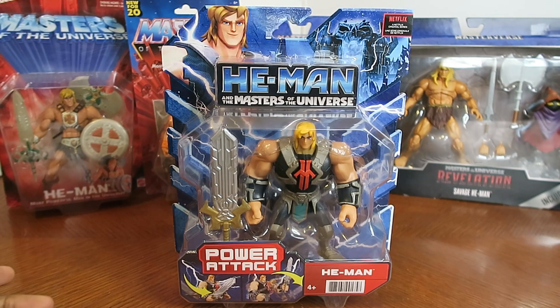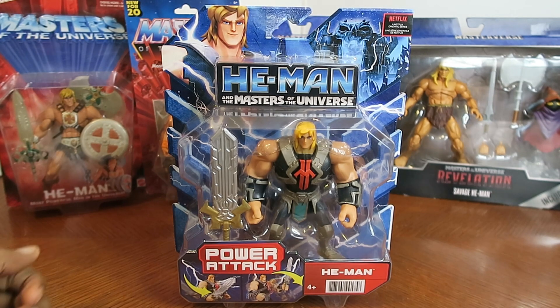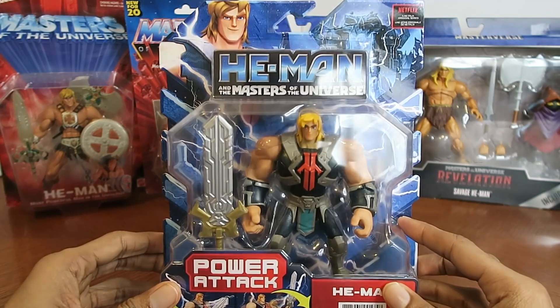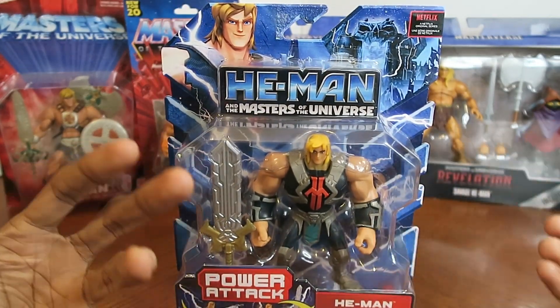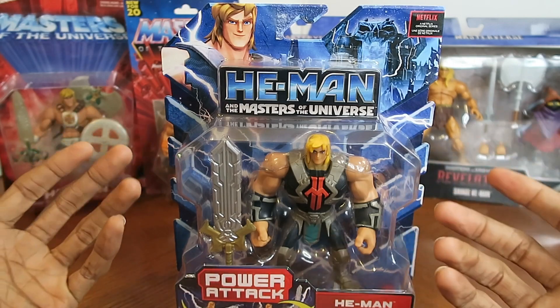By the power of Greyskull, I have the power! Or, we have the power — it depends if he's transforming with the rest of the team. They say 'we' instead of 'I'.